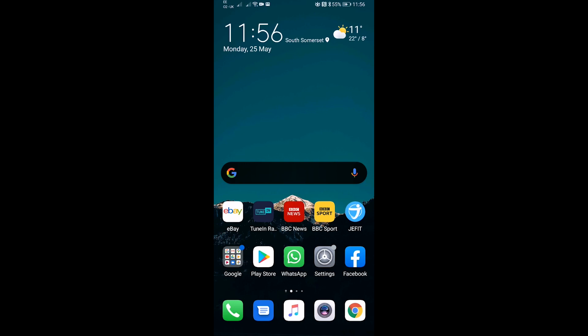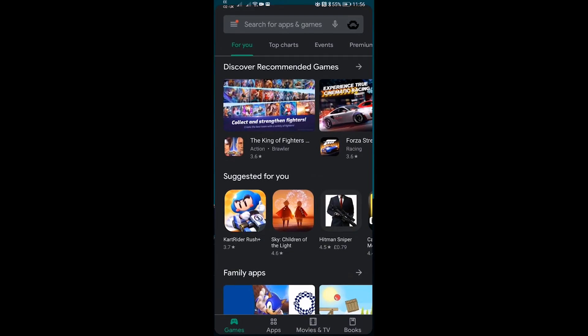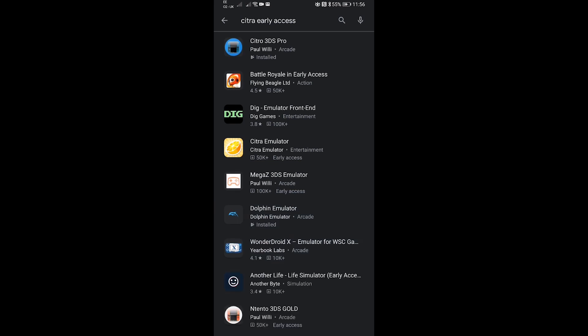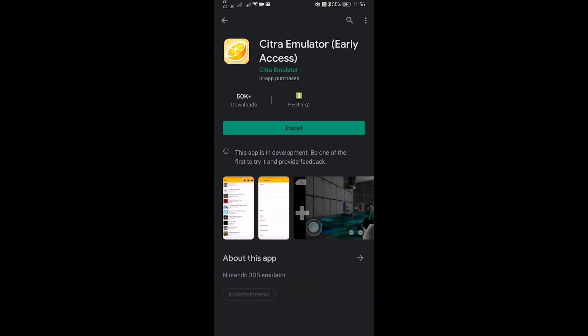First things first, we're going to want to install Citra on the phone. Go to the Google Play Store and search for Citra Early Access — we want to install Citra Emulator. There are a few clones available, worded slightly differently, such as Citra 3DS Pro. This is the one we want.